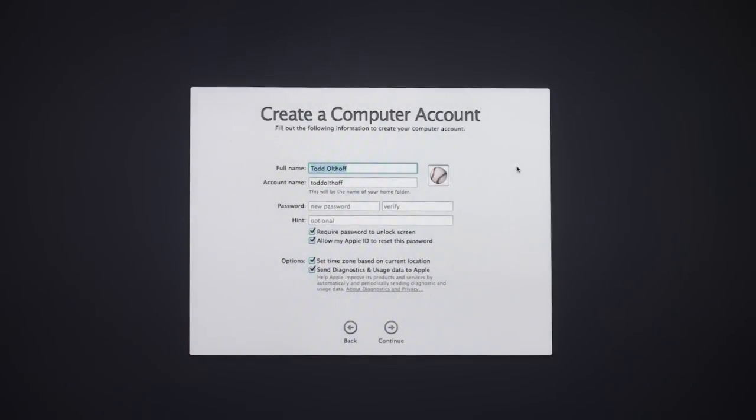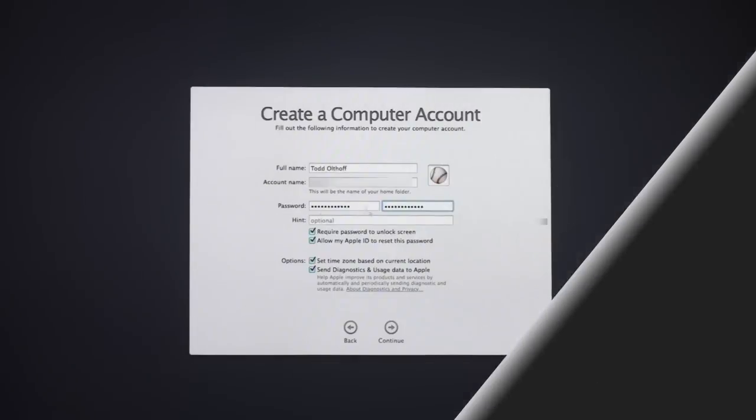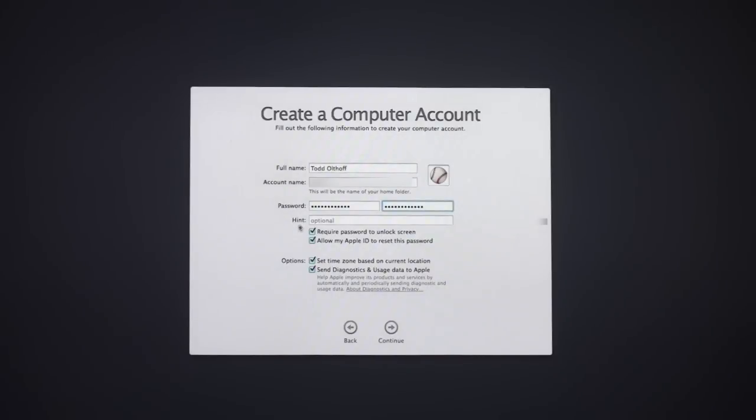Now it's going to have you create a computer account — this would be your main account, the one you use as admin to sign into the computer. You want to fill in all your information. You can put a hint in if you want, and you can also require a password to unlock the screen, which you definitely want checked for security. You can also allow your Apple ID to reset the password.